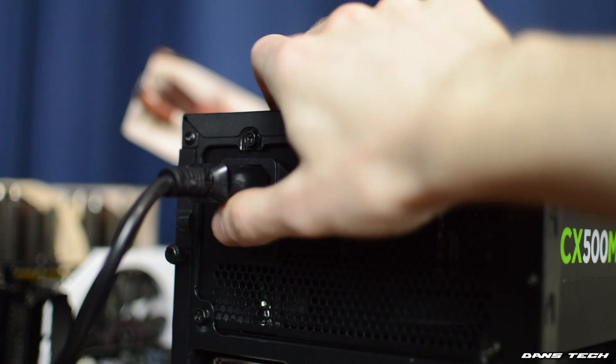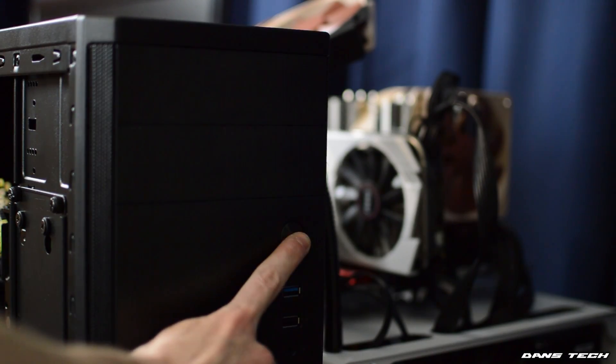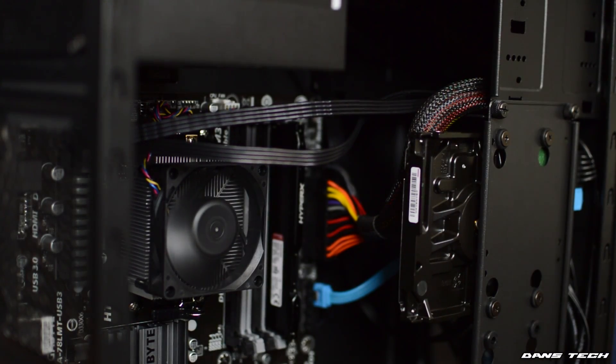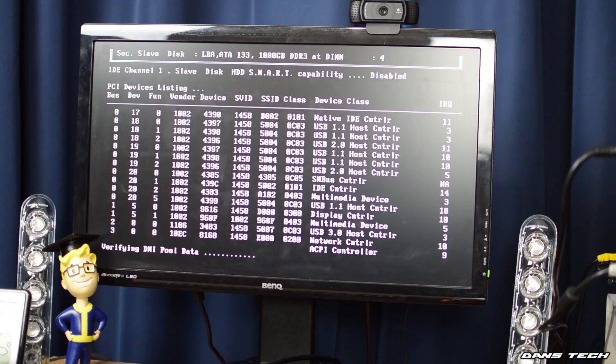Let's get into the video and I'm going to show you how to install the OS and the drivers. So picking up from part 1, now that the PC is built, you want to be flipping the power switch on the power supply on the back and clicking the power button. Now if you see a light and the fans do start spinning, chances are your PC has been built correctly and all I can say is congratulations on building your system.